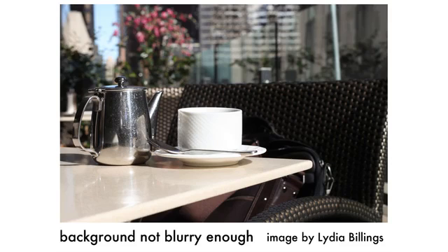This image has a blurry background, but not as blurry as the last one. If you've created an image like this, you're either too far away from the subject, not zoomed in enough, or both. If you created an image like this, get closer to the subject and zoom in more.